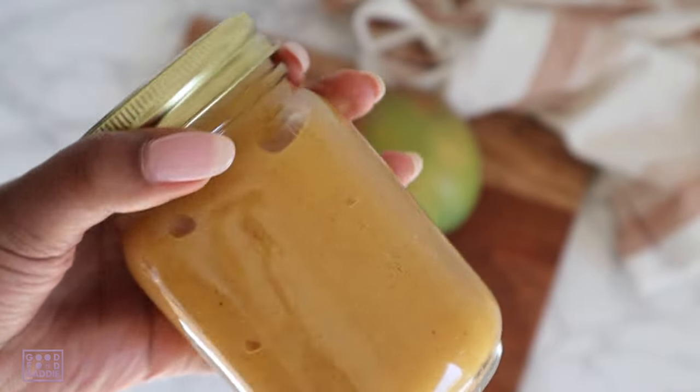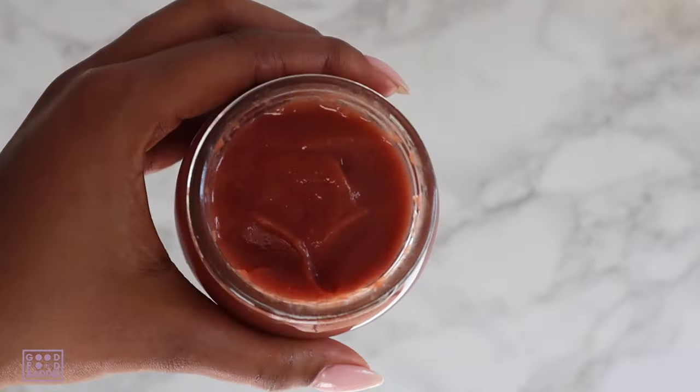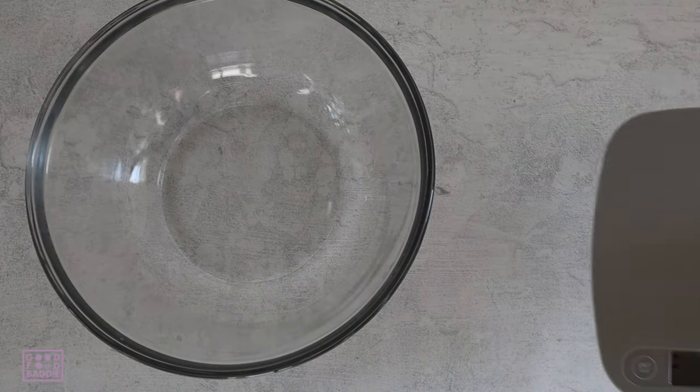Hi and welcome back to the Good Food Baddie channel. I'm Capri Lily and today I'll be showing you how to make fruit infused sea moss gel. I'm sharing this recipe by request because lots of people have asked how I make it. I'll be walking you through how to make fruit infused sea moss gel multiple ways — the flavor is delicious, the consistency is perfect, and you can easily just grab a spoonful and enjoy. I will show you how to make mango infused sea moss gel using fresh and frozen fruit, and strawberry infused sea moss gel.